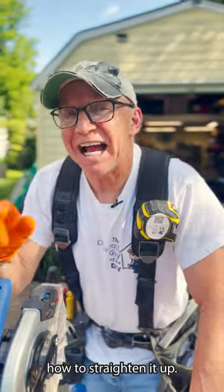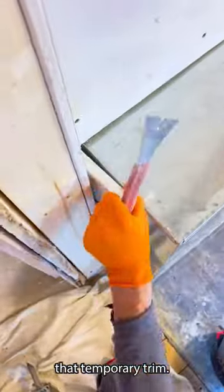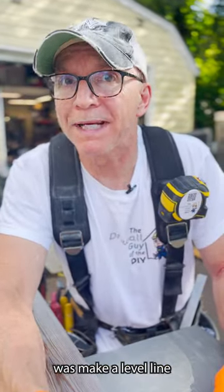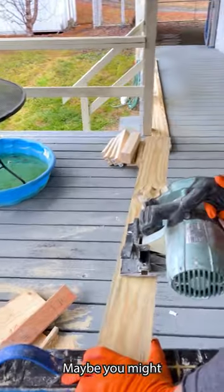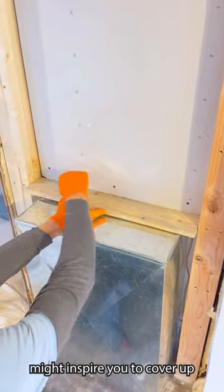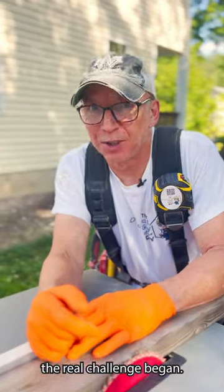Now to begin my quest on how to straighten it up, the first thing I need to do is take off that temporary trim. Then taking some measurements, because the most important thing I needed to do was make a level line foundation. Maybe you have something ugly that you want to cover up — hang in there, because maybe this video might inspire you to cover up some of your ugly challenges. After the level line, the real challenge began.